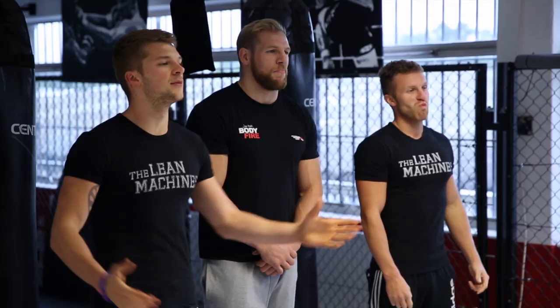Hi guys and welcome back. Today we are with Mr. James Haskell. For those of you abroad who may not know who he is, he is our international rugby star — basically NFL but without the pads. I'm going to pass it over to James and he's going to tell you what he's taking us through today.